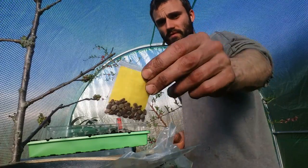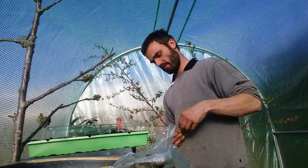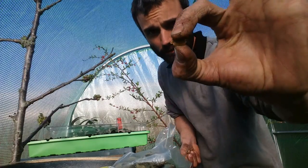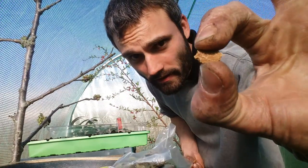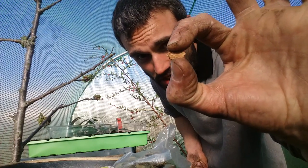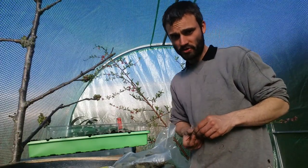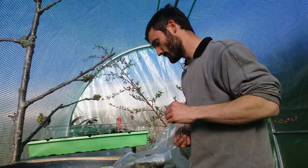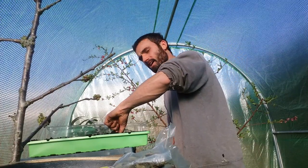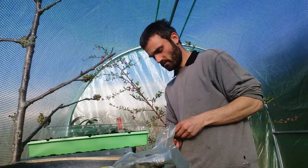I'm going to start off by setting the bitter melon seeds — I'll give you a little close-up. That's what they look like there in the sun. I like to set them straight in like this; I don't know if that's the ideal way or what the professionals do, but it's always worked for me. I like to put them about a centimetre and a half to two centimetres down.